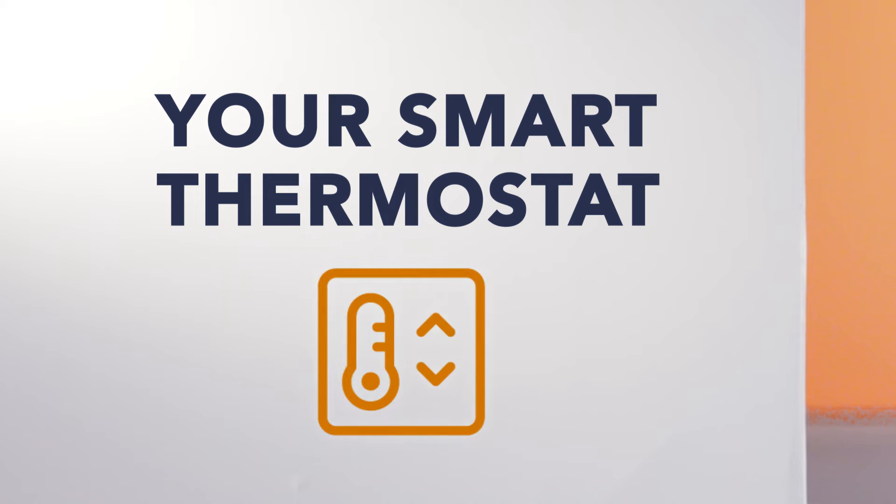Congratulations on getting your new smart thermostat! In this video you'll learn how to install and connect it so you can automate your home's heating and cooling and start saving energy.